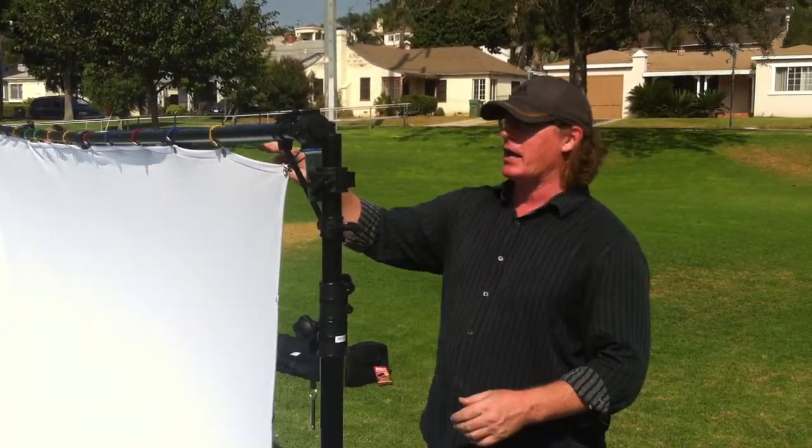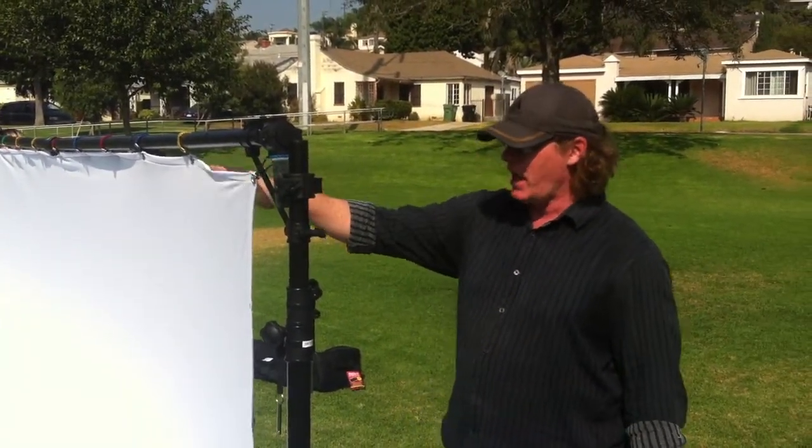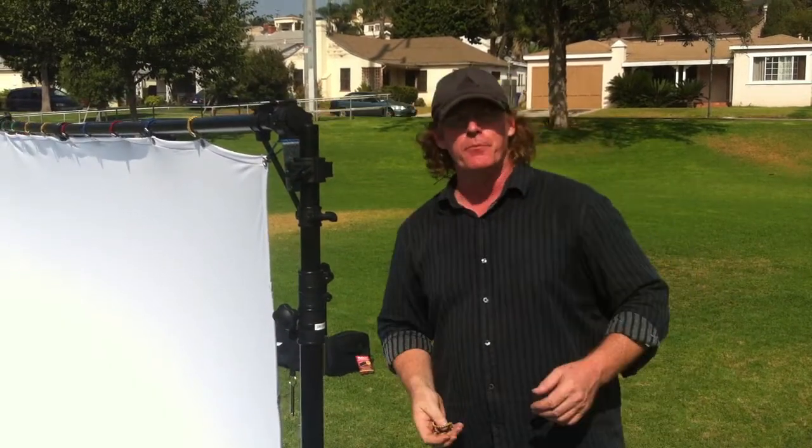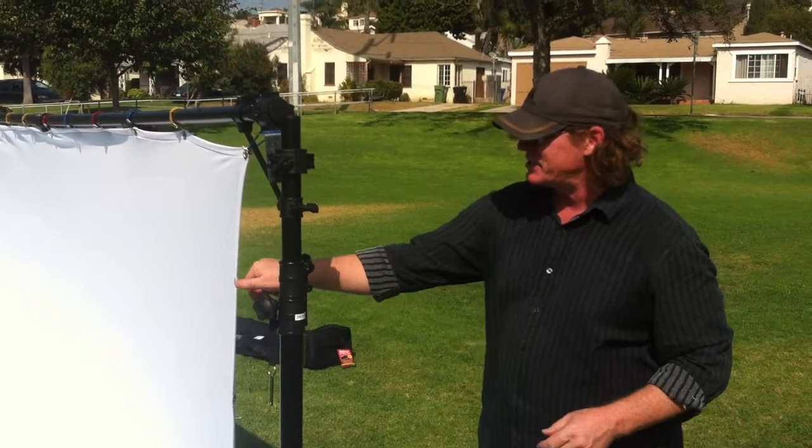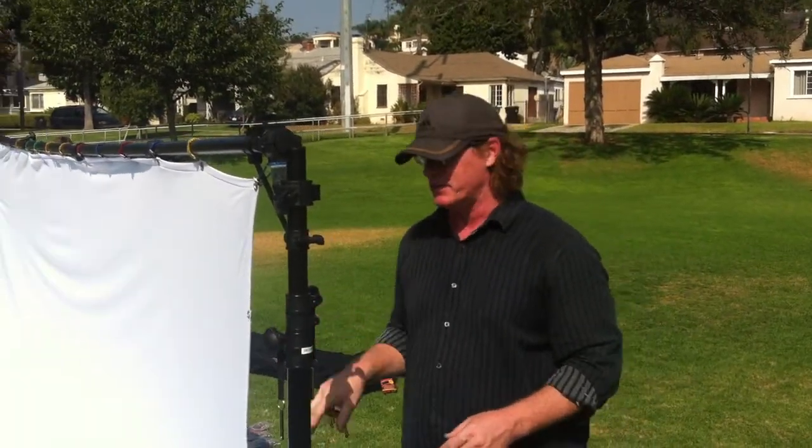You have your top of the crossbar connected to the screen. The next step is going to be to connect the sides. Now, one thing you might want to do is have the screen a little bit loose on the top. That way you can pull it tight, and once you've set it up once or twice, you'll understand what we're talking about. Kind of experiment with it, because it is stretchy, you can really do a lot of fun things with the shape of this.